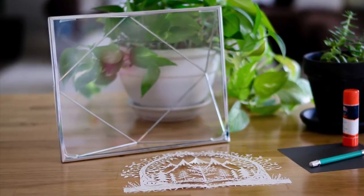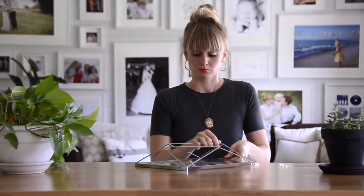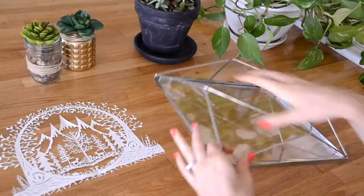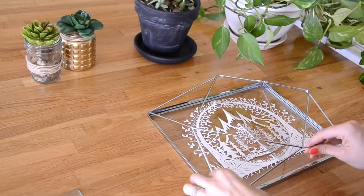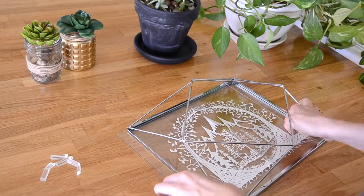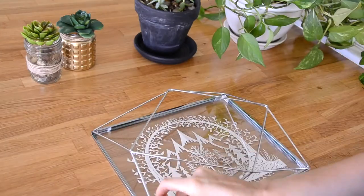Let's talk about a floating frame. A floating frame suspends the paper cut between two pieces of glass and is a very popular way to frame a paper cut. I'm framing my paper cut project from my previous Strathmore video where I demonstrated sketching and cutting out this piece. The frame I've used is an Umbra Prisma frame.